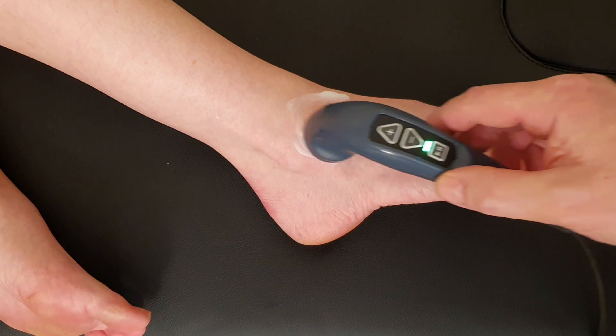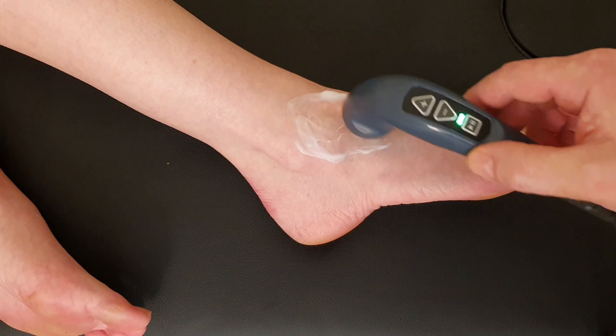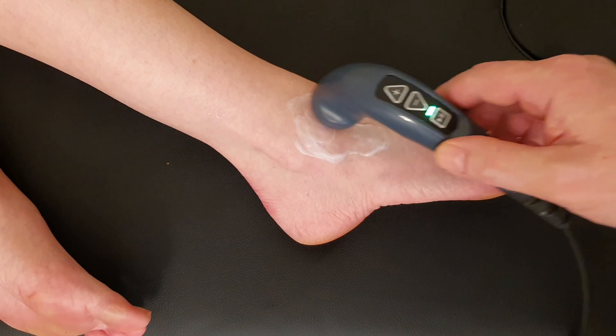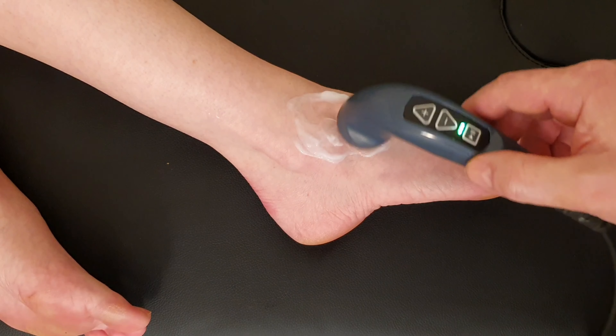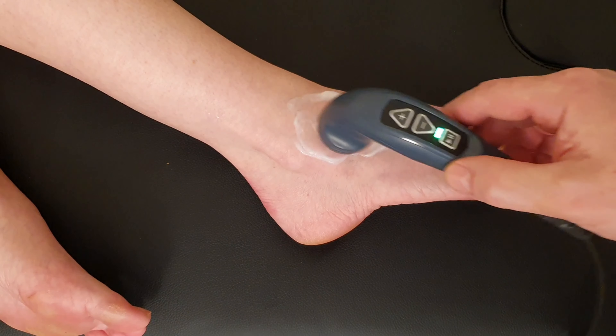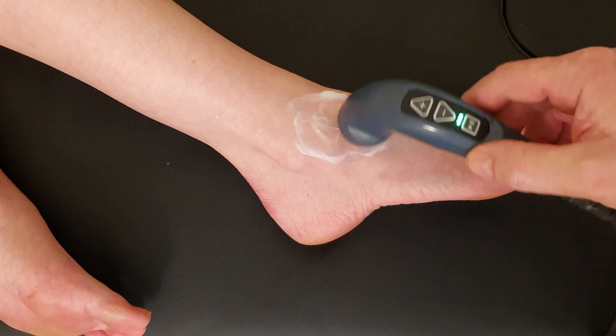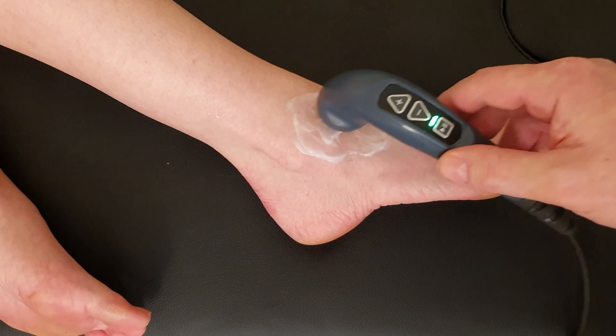Truth be told, people who wear trainers day to day wouldn't notice a lot of difference in range of motion. The trainers tend to limit that range of motion and there is an argument that people actually lose that range of motion from wearing shoes, particularly trainers, every day.